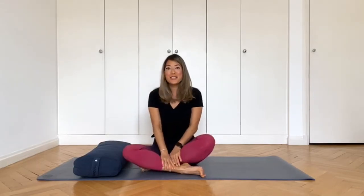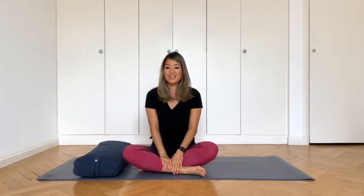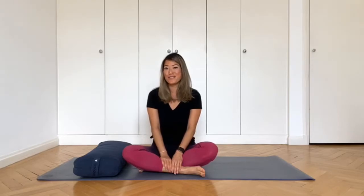In the meantime, I just want to let you know that this class is suitable for all levels and it's a very relaxing class. It's not the kind of class where you're going to be breaking out in sweat. Hopefully, it will leave you feeling very calm and refreshed. So I hope you have your bolsters or something you can use as a bolster.